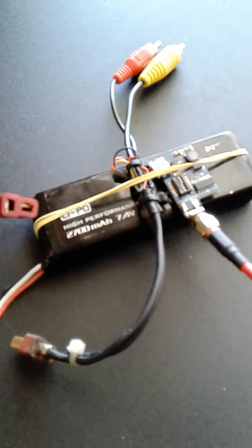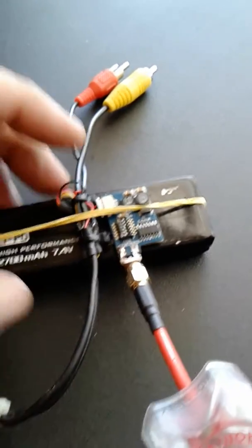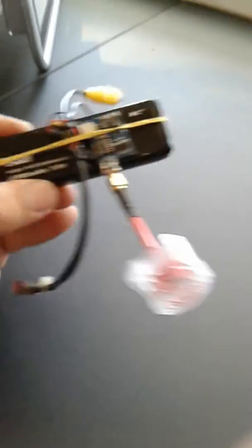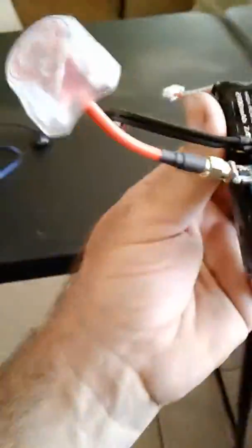This transmitter runs off of I think 7.4 to about 15 volts or something like that — that's why I chose it, so I can run it directly off the battery. This is the battery out of my Hubsan H501C, and this is also the transmitter I was using to provide FPV for my H501C. Unlike the H501S, they don't come with FPV capability, but all you do is hook that little transmitter in there, power it right off your battery, and you have an FPV signal.